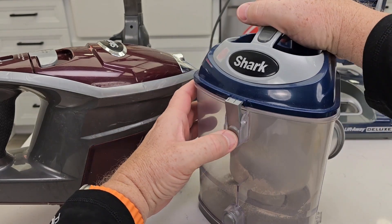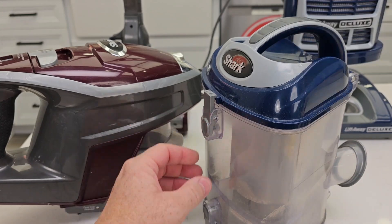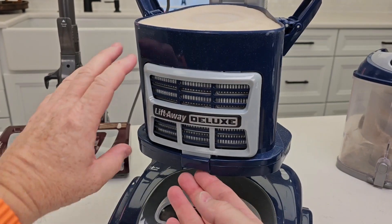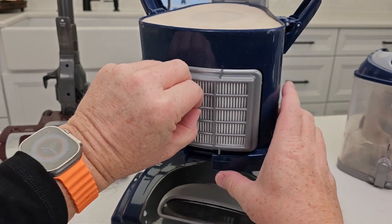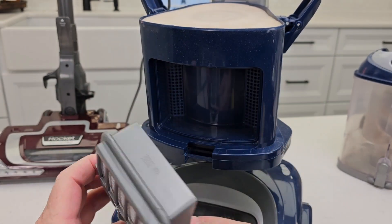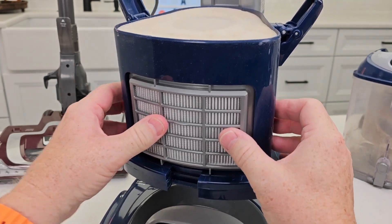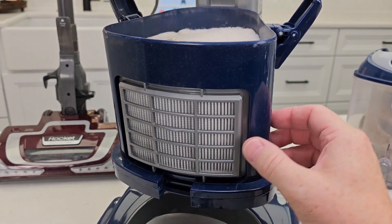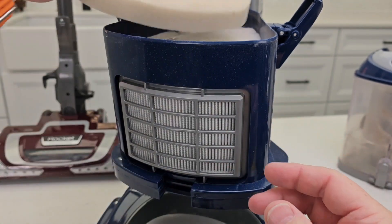Over here on the Lift Away, there are also some filters. You can take this canister all apart and get it nice and clean. The Lift Away does have a HEPA filter, and you are going to have to change this once in a while, but it does a really good job of preventing dust from getting in the air. You also have these other filters that you have to clean once in a while — take this, rinse it out, let it air dry and put it back.